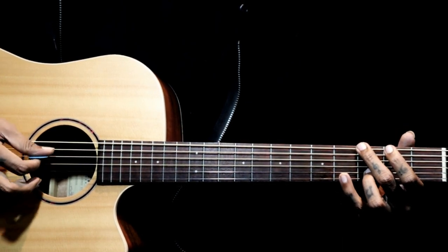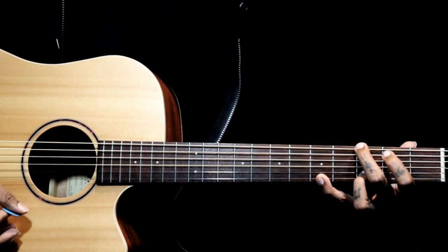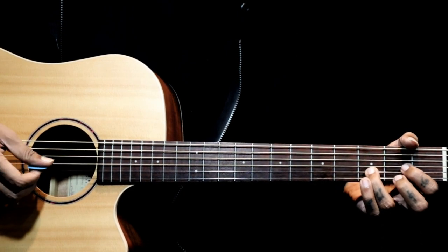Again back to G - same thing: six, four, three, two, then add. This time we go to D chord.